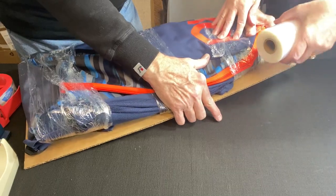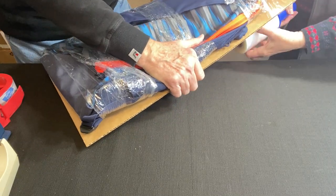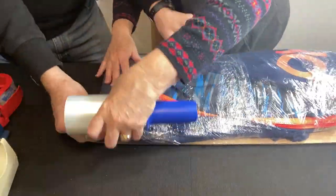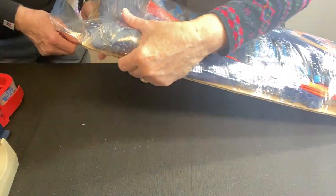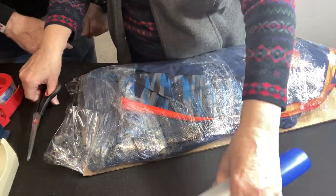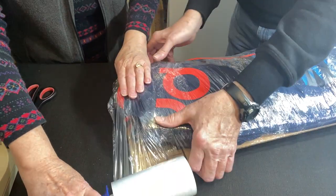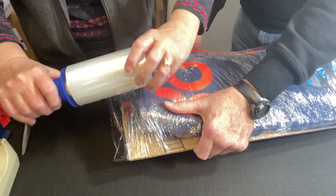We have a roll of stretch wrap and we're going to start at one end and work our way down. Mark is going to help — I'm trying to fit this into the camera view. Once we get it started, this wrap will not only protect it from the weather, it'll give it a little protection in shipping. I'm going to wrap this a few times so it holds over itself. I didn't get this on very well as far as covering the ends, so I'm going to come back to it. You can only press it so much — you don't want to break down the integrity of the item that you're wrapping.